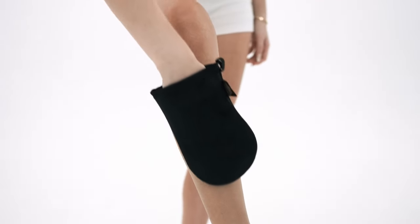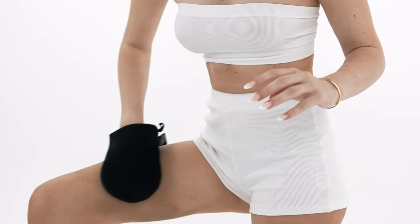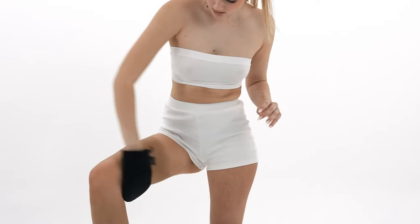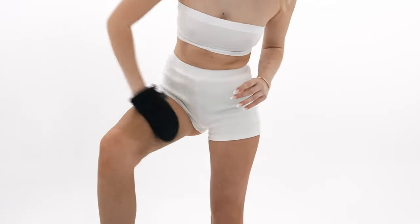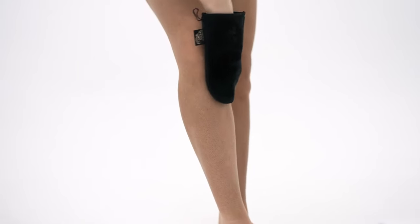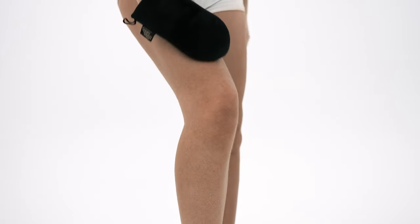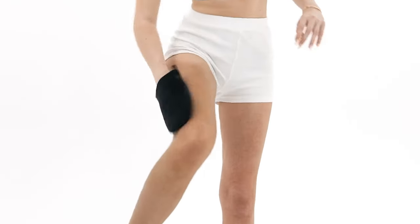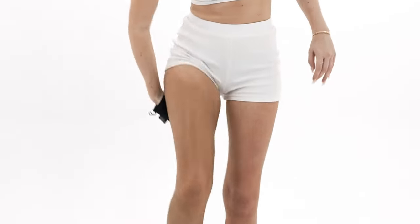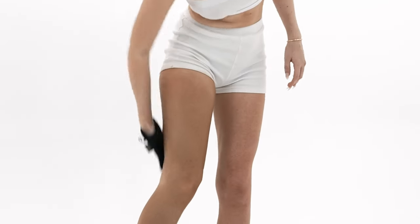Super streak-free, so it makes it easy. Moving our way up — two pumps again, just start buffing it in. Super easy to blend. With the knees, I literally just go over once — I make sure not to buff them in too much, just glide over them. Same with the back. I already have such a nice colour, and the guide colour makes it super easy to see where I've already tanned too.